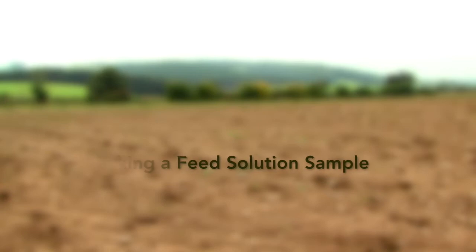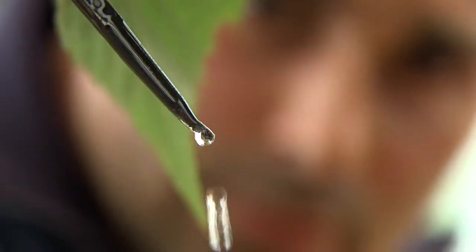Taking a feed solution sample and analysing the feed solution as input, drainage or both is quick and accurate, as the sample is homogenous across the crop at the time of collection.